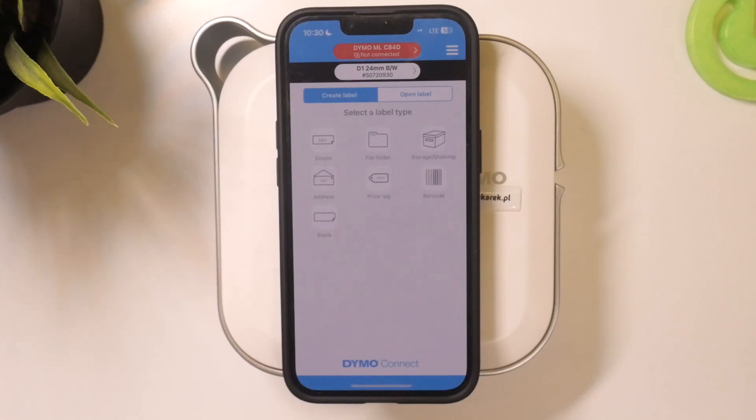Welcome to HardResetInfo channel, dear viewers. In front of me is the DIMO MLC84D, which is a normal DIMO mobile labeler. Now I'm going to show you how to print a barcode on this device.